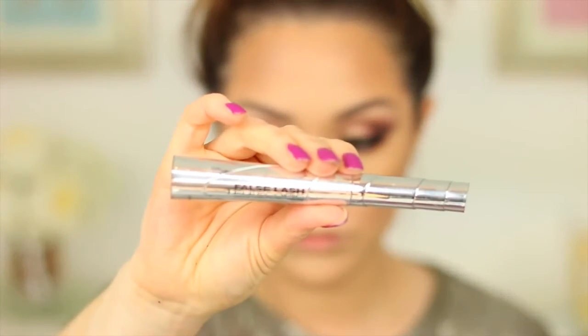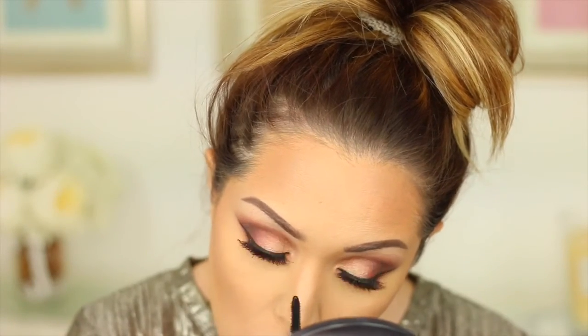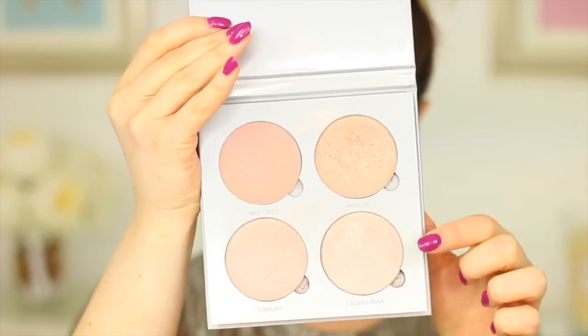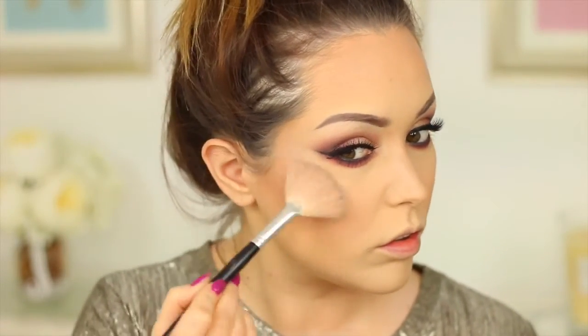For bottom lashes I'm using the L'Oreal Telescopic mascara — one of my favourite bottom lash mascaras, really separating and lengthening. Moving on to highlighter, I'm taking Mimosa and Crushed Pearl from the Anastasia Beverly Hills Highlighting Palette, mixing them together and applying to the high points of my cheekbones, my cupid's bow, and the high point of my nose.